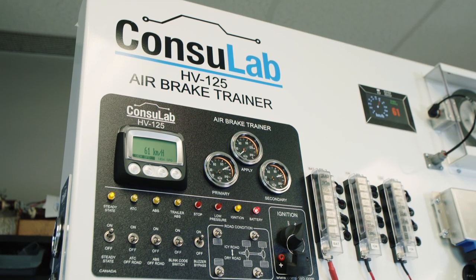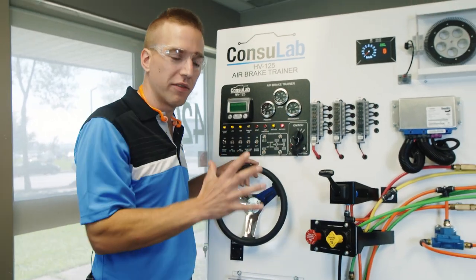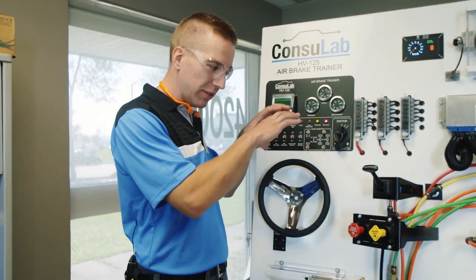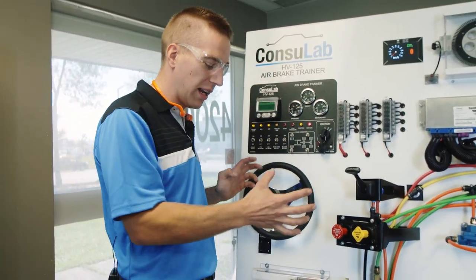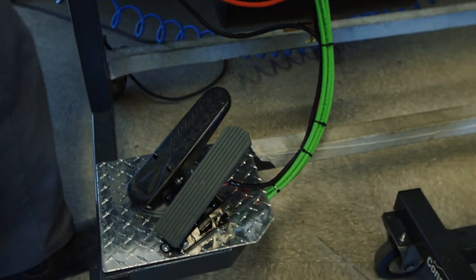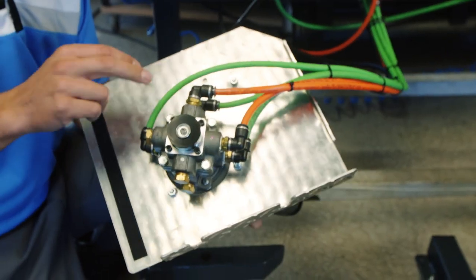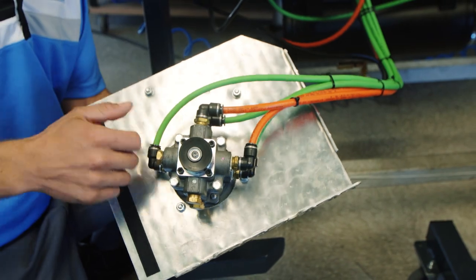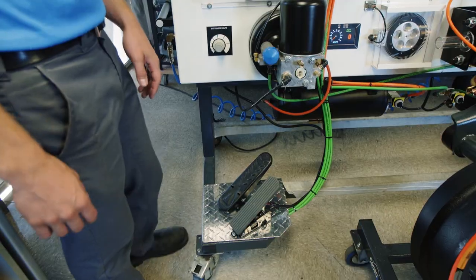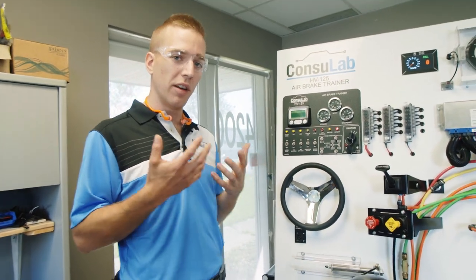This is where the rubber meets the road — this is where you as an instructor are going to be interacting with the product. You're able to stand off to the side and allow your students to see everything that you're doing, including everything from where the controls are located all the way down to the pedals. We have the pedals mounted low, but we know there will be times when your students need to see how the pedals work. So you can lift this up so your students and the instructor have access to the brake valve while at the same time still being able to use it by foot. It's very realistic and you get that real feeling of the brake pedal.